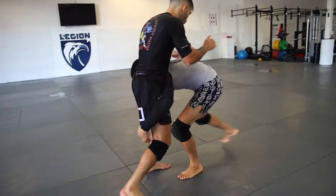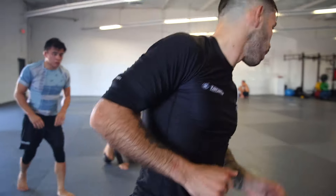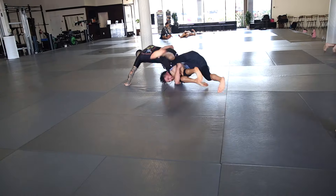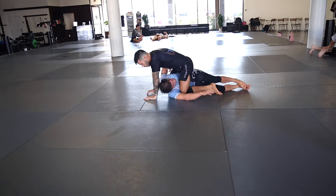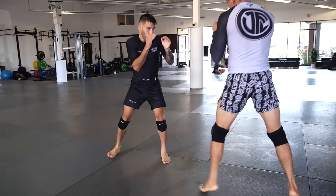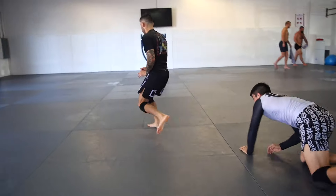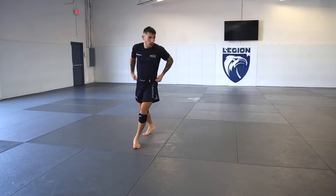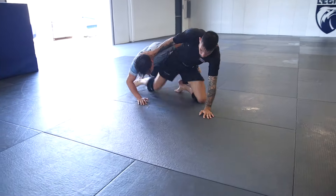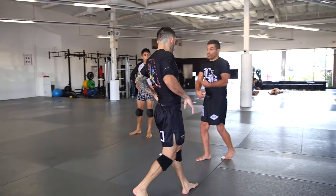And now you're learning how to get taken down — good enough. Three or four more. On that angle, go. Good. Awesome. If they're squeezing, it's harder. So you've got to learn to be ahead of it — when they set you down, once they set you down, you already have to kind of be rotating.